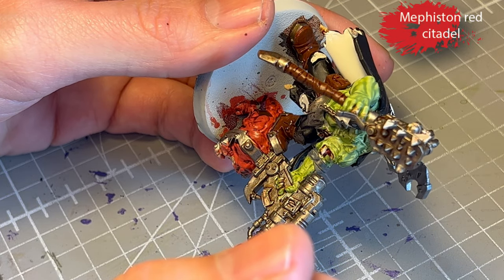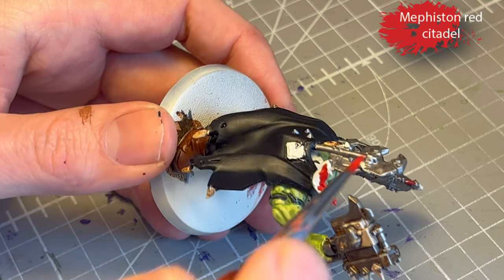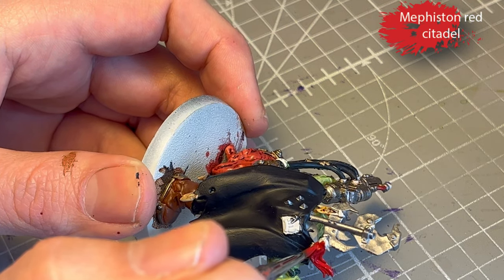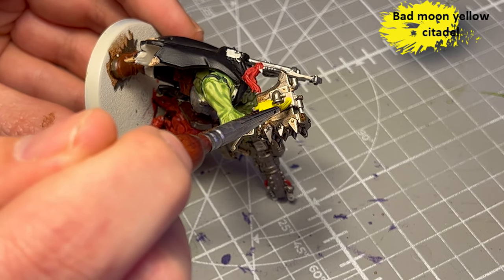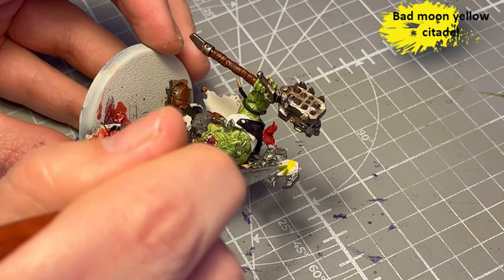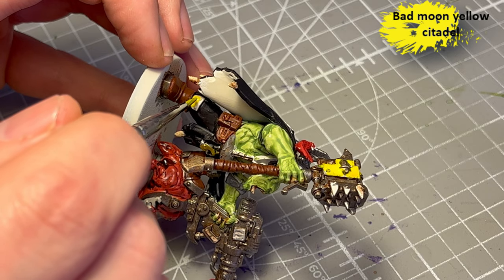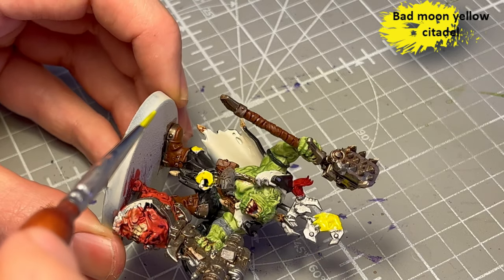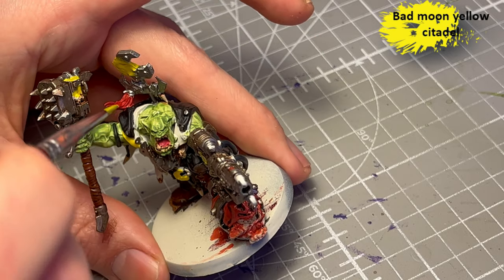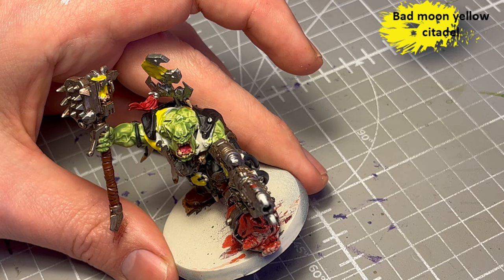Mephiston Red for some select wires here and there and for his red tassel thing. Then I went in with the Bad Moon Yellow contrast paint from Citadel. It's a quite thin but very vibrant yellow — almost neon-like when it comes on. I'm going to shade it later and that will bring down the vibrancy quite a bit because it's honestly a bit too much. When you look at the camera it's almost like it's burning, so that's definitely a color that needs to be rolled down just a little bit.